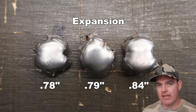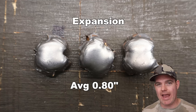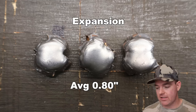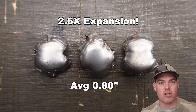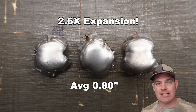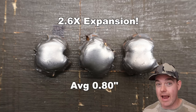Expansion wise we saw 0.78, 0.79, and 0.84 inches for an average of 0.80 inches expanded diameter. These things got big — that works out to 2.6x expansion. And looking at the photo of these bullets, it's not like a chunk jutting off here or there skewing the number. It's consistent and nice and even all the way around. Again, I'm kind of floored by how these did.